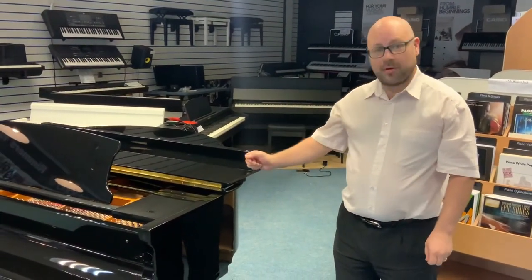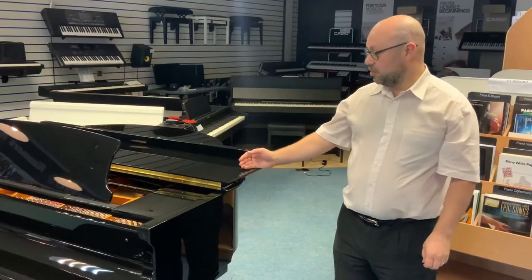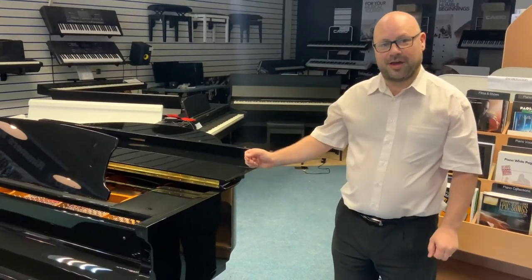So that's the Bentley GP148 — it's a lovely, lovely piano. If you want to know more about it, have a look on the website at www.rimmersmusic.co.uk. Cheers!